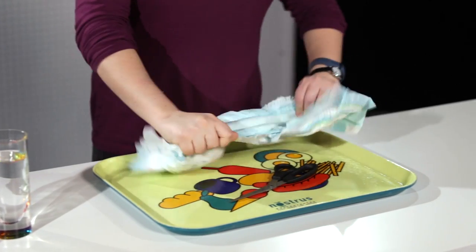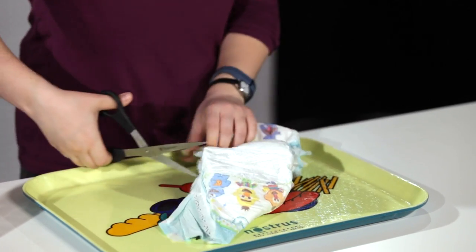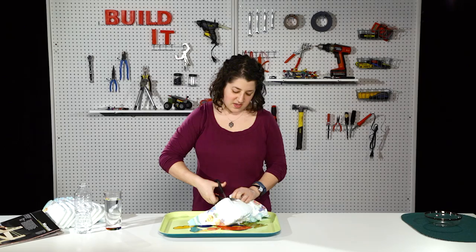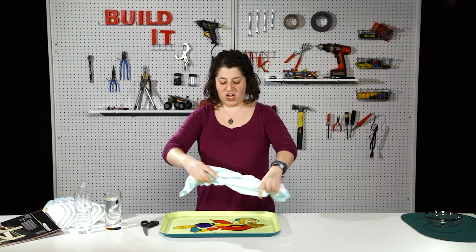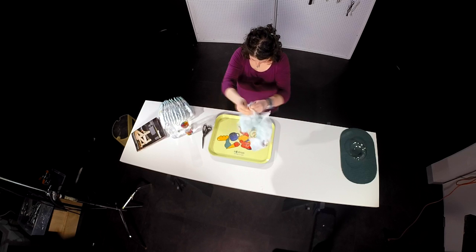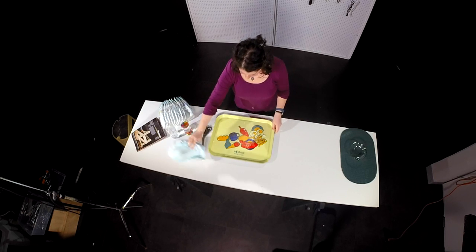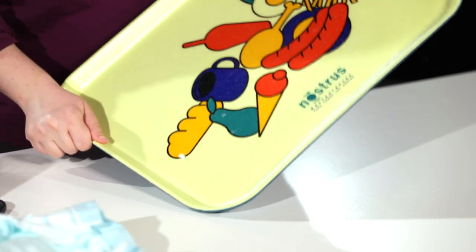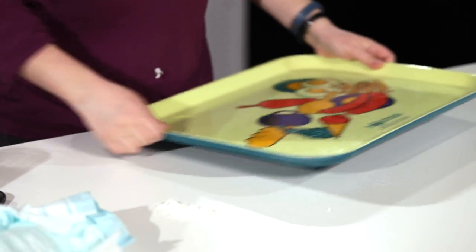You start by tearing open the diaper. You can use your bare hands, scissors, or an X-Acto knife. These things rip pretty easily so you only really need to get it started, and then you just shake out the guts. This is about as much as I'm gonna get out of a single diaper. Even though it doesn't seem like a lot, this is actually enough material to make little snowballs worth of fake snow.